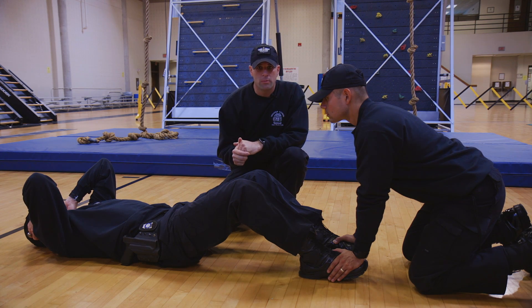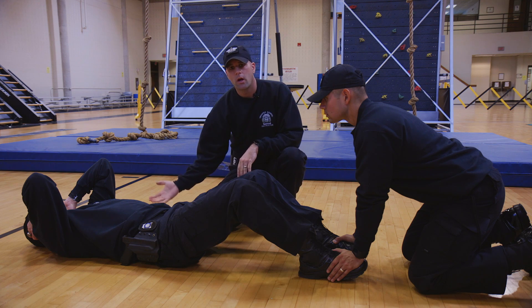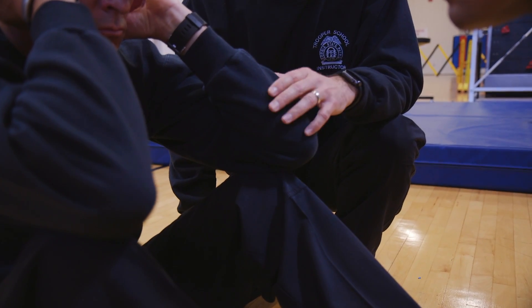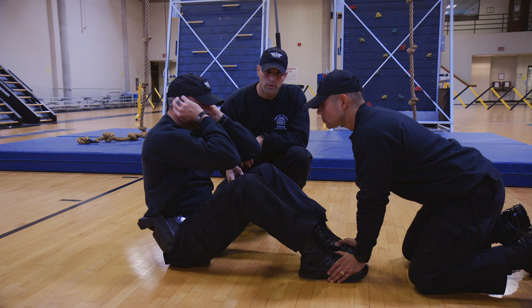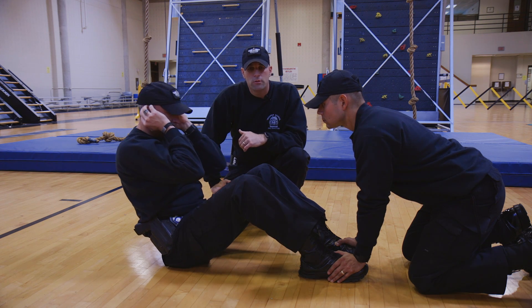A captain or lieutenant will be keeping a time clock; they'll give you the command to begin. On the command to begin or start, you're going to come up. When you come up, your elbows need to touch your knees or break the plane of your knees. What we're not looking for and what is not acceptable is when you come up and your elbows touch your mid-thigh — that's not going to work. You'll hear the instructor count: one, two, three, for every proper sit-up that you do.